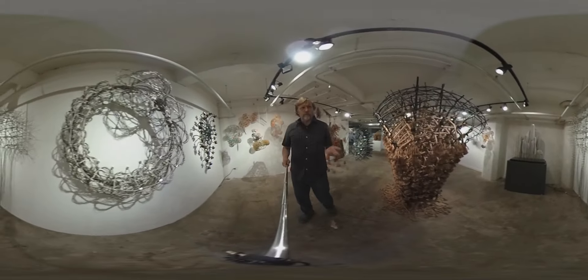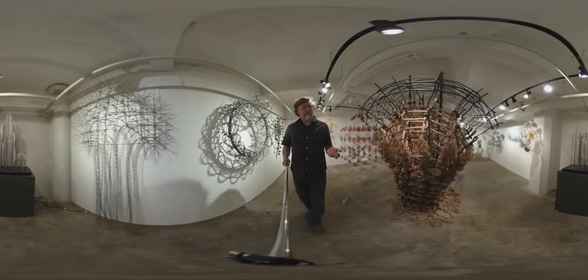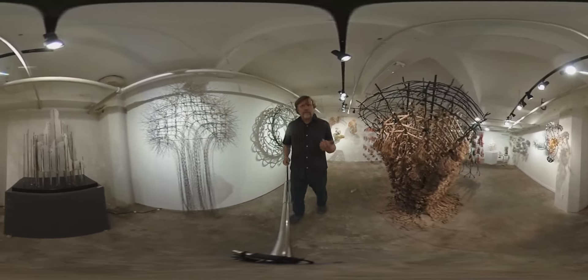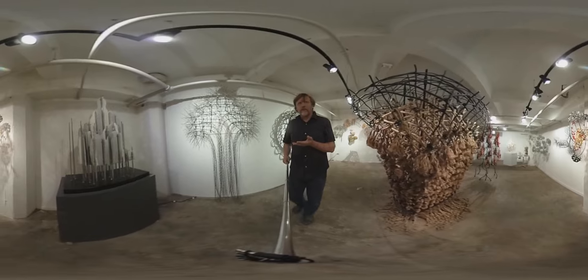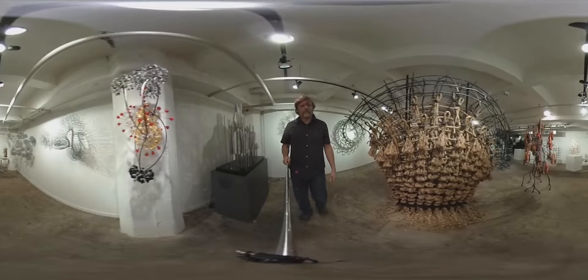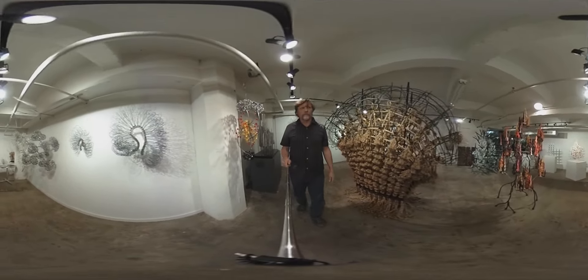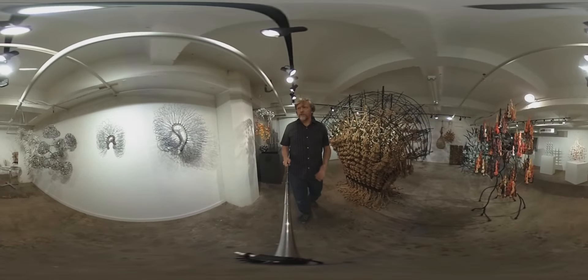We have all sorts of cable pieces in here on your right. On your right is the horn. Some new pieces on the right.